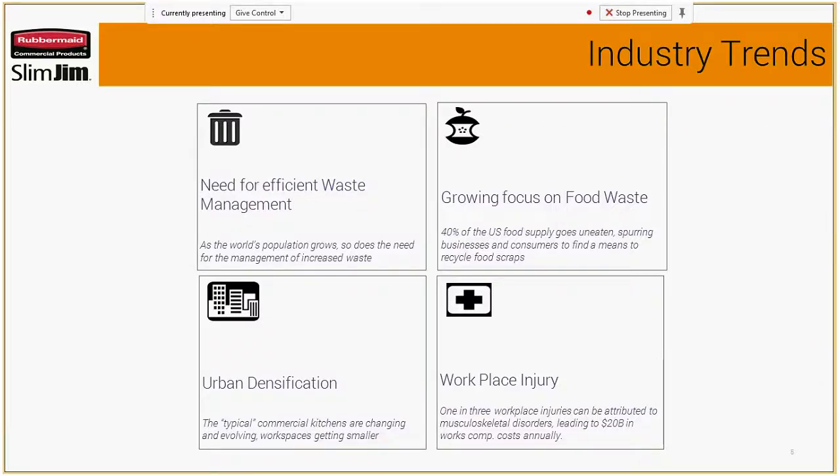When it comes to product innovation launches here at RCP, we tend to look at a lot of industry trends — things like what's important to the operator. We need an efficient management system for waste. There's a growing focus on food waste, as we've all seen with organic waste collection. Urban densification as kitchens get smaller and it's just more populated. Real estate becomes a hot commodity, so working within those realms and also mitigating workplace injury, which is a huge contributor to operations costs with workman's comp claims.